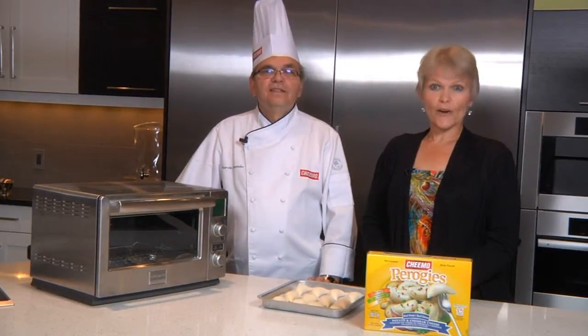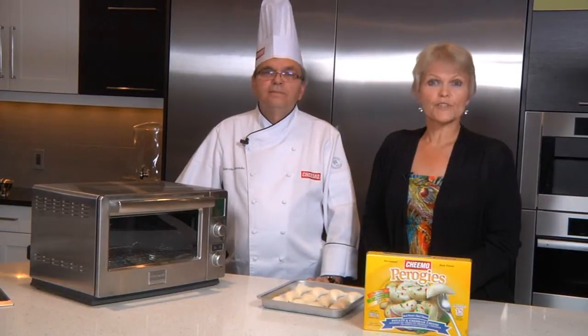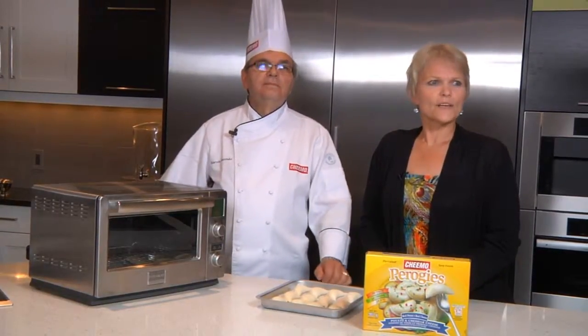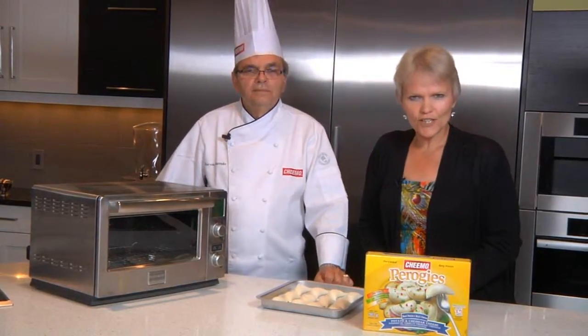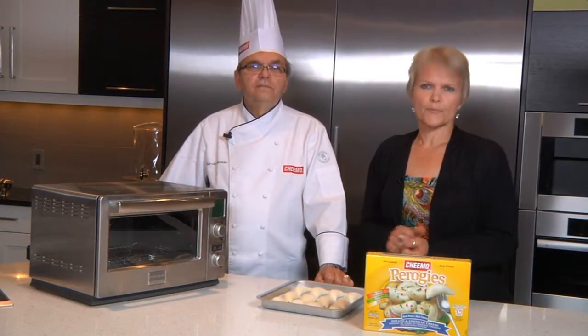Hi everybody, my name is Linda Karenko and this is Marvin Karenko, he's our chef for today with Chimo Pierogies. We are doing a cooking suggestion and we are going to show you how to bake pierogies.